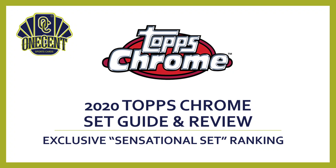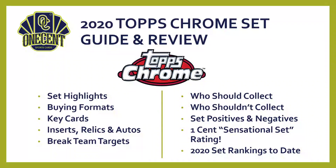Here it is — the 2020 Topps Chrome set guide and review. What we're looking to get to by the end of this review is my exclusive One Cent Sensational Set Ranking. That is a ranking where we take the Topps Chrome set, break it down into 10 different categories, and out of those categories you can get a 1-to-10 score. We add all of those 10 scores up, which gives us our Sensational Set Ranking, allowing us to see how good this set is overall and compare it to all other sets released in 2020.